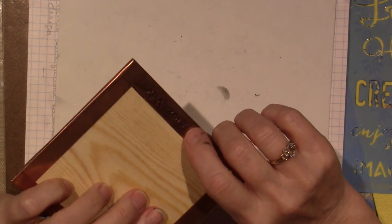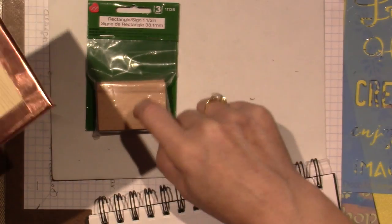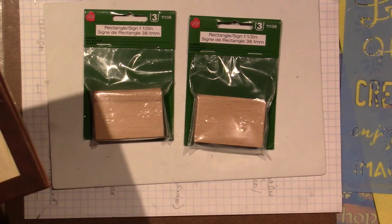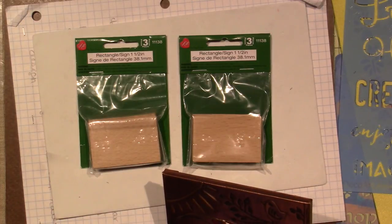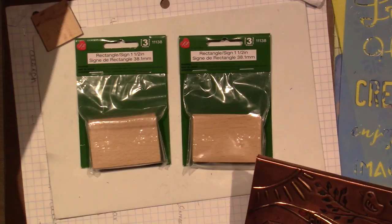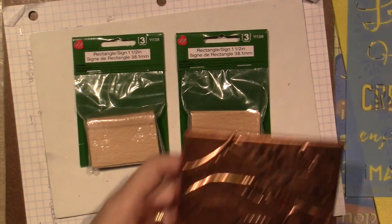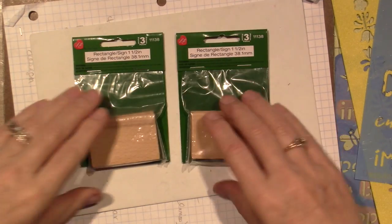I mounted them — it was 2015 — on these little wood pieces from the craft store, in the wood department. Now that brings me to the piece I'm working on today. I have this size too, which I didn't use — these are about one and a quarter by one and a quarter — it really didn't work for the project I'm doing today.